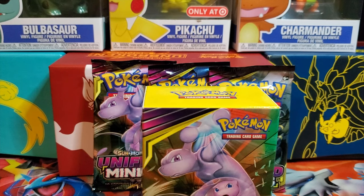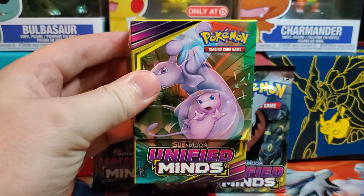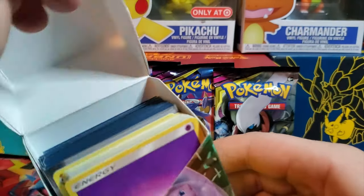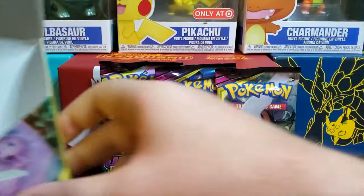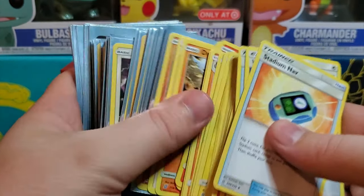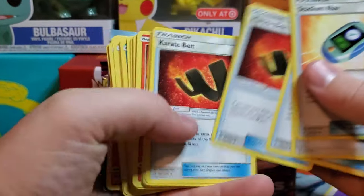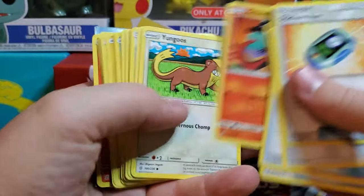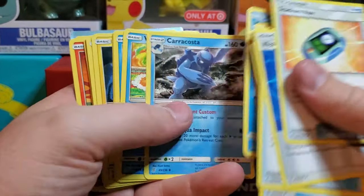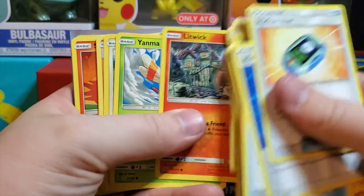We went to a pre-release tournament, won a couple of games, and got four packs inside that we were allowed to open, plus three extra packs just for playing in the tournament. We can go through this really quickly — there's a bunch of energy cards and some new cards. Nothing too crazy, mostly basic cards, but that art is really cool — I really like the art on that card.